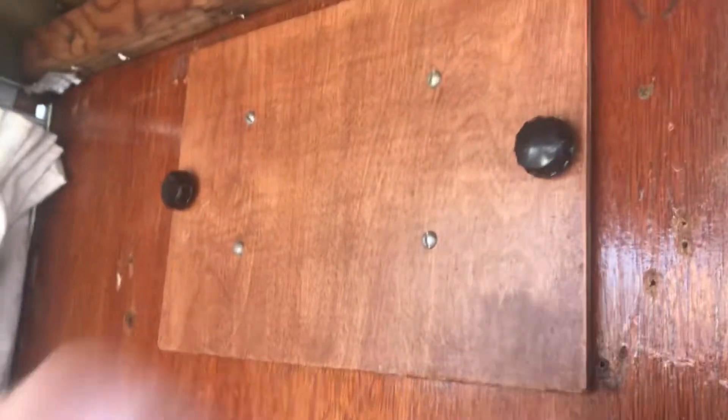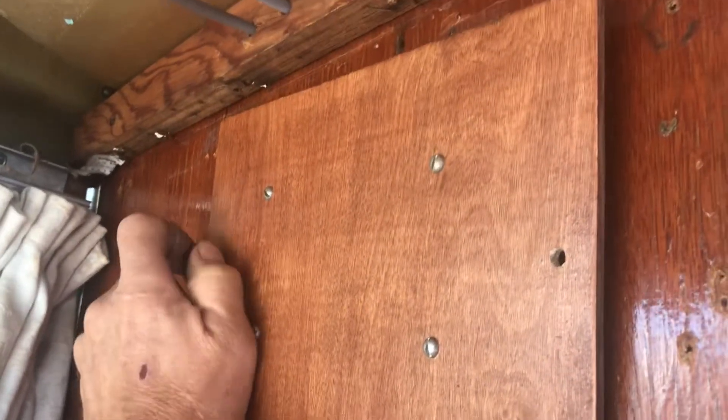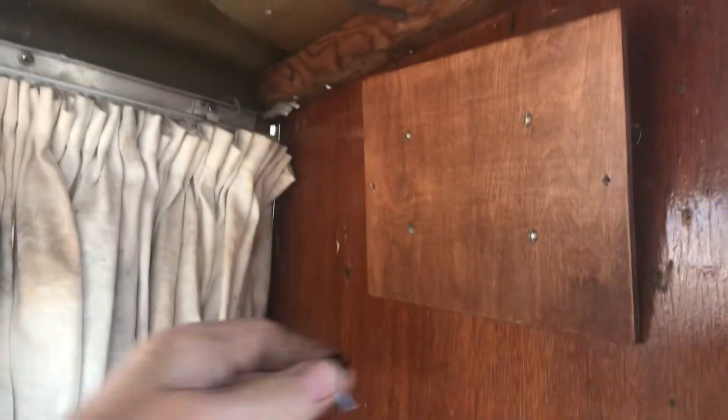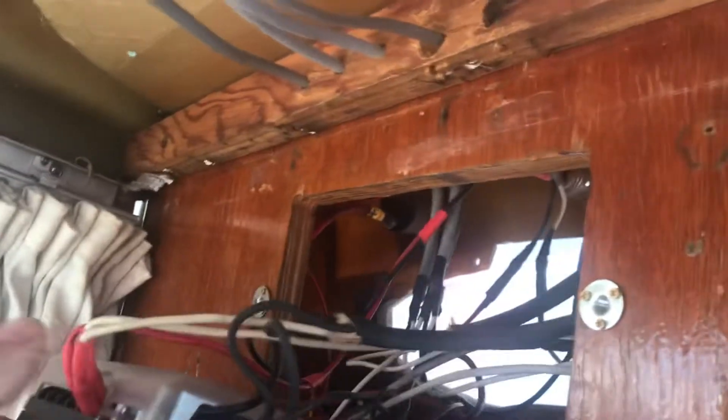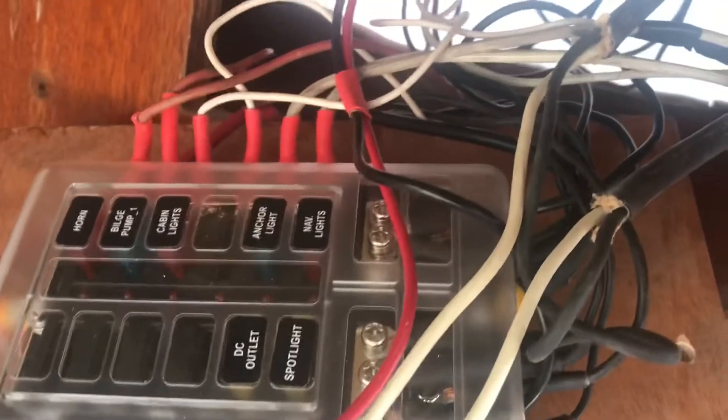Inside I rewired everything behind the dash. I made this little cover here — there was already a hole here and I just used these little knobs to fasten this cover in. I didn't put a hinge on it because it really doesn't need one. These little inserts I put in here to give me something to screw to. I may redo this one day and make it a larger opening, maybe with a hinge, but for now all my electrics are redone and all the wiring is new.